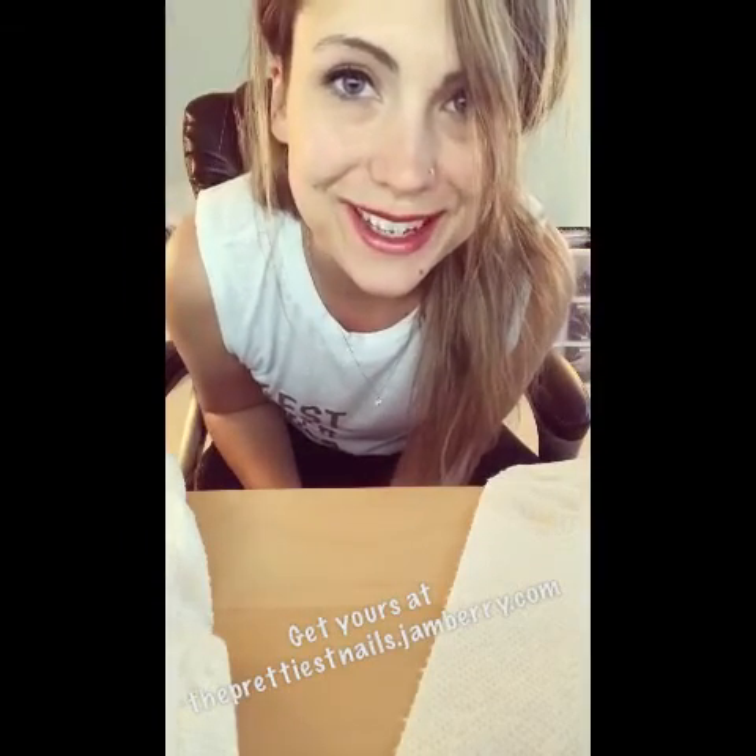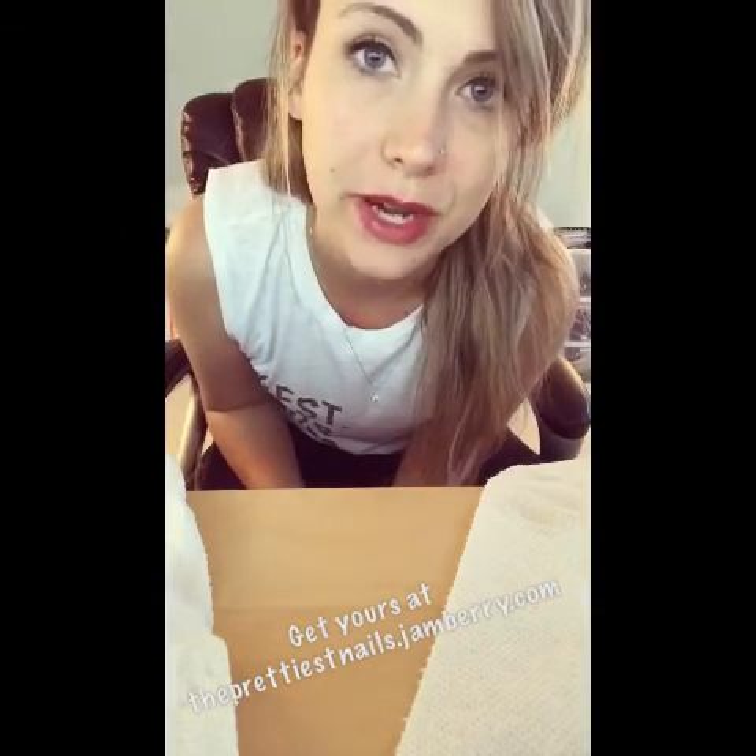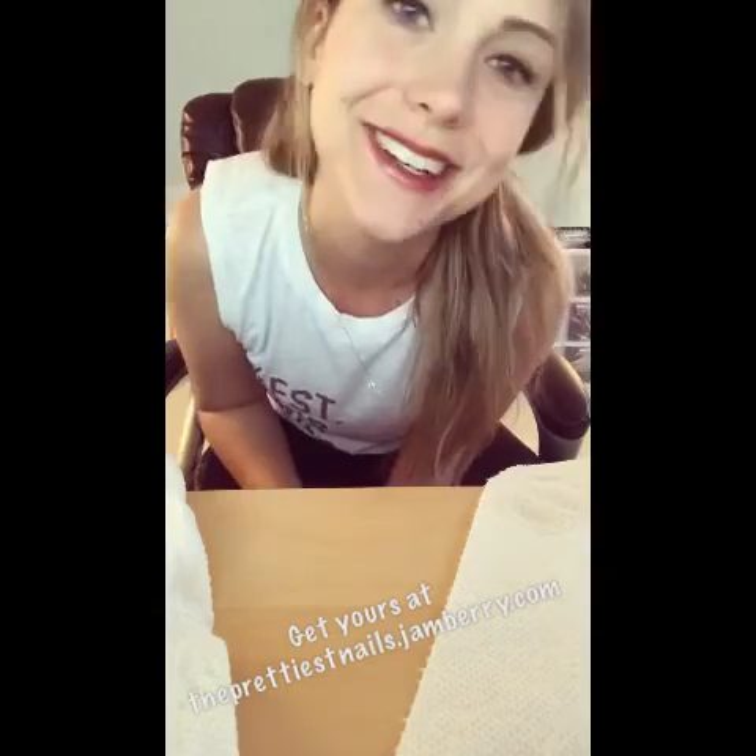Let me know if you have any questions and I will have a before and after photo if you want to take a closer look. Thanks for watching.